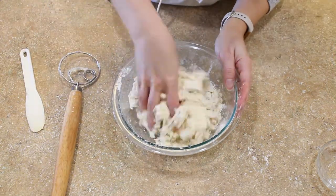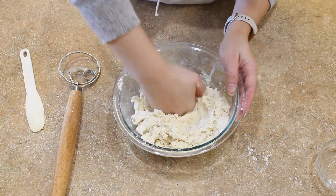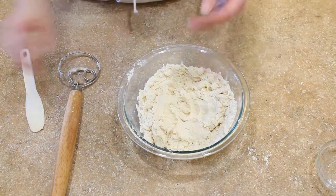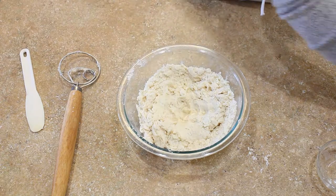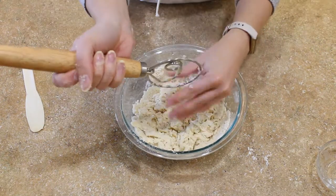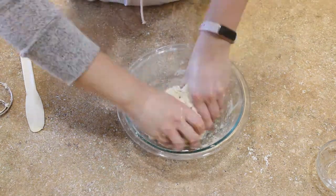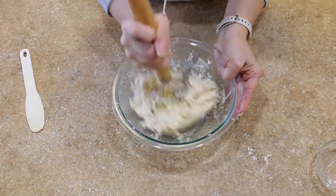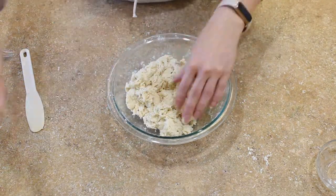After you've added most of your water you may find that your dough is just too stiff to stir with a dough whisk or spoon. That's okay, don't worry — go ahead and dive in there with your hands. Don't be afraid to get messy. You only want to add just enough water to bring it all together into a cohesive dough. Don't add any more than necessary.